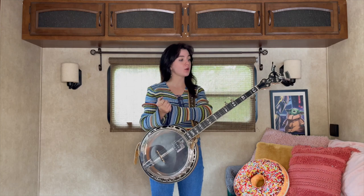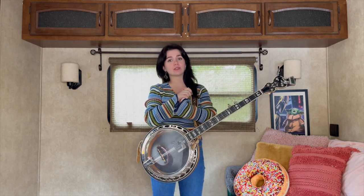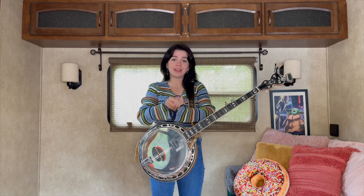Alright, Shuckin' the Corn. There are so many ways to do this classic tune — this is just my way and hopefully you like it.